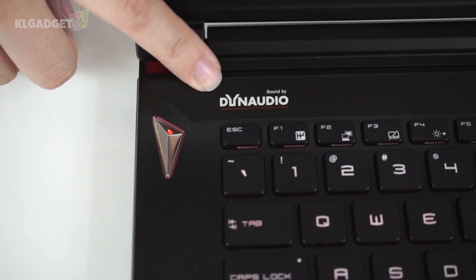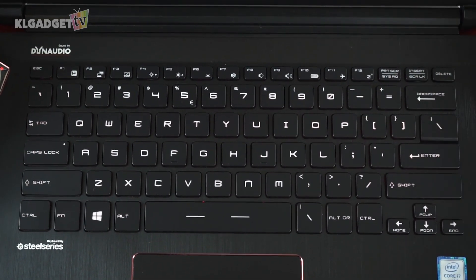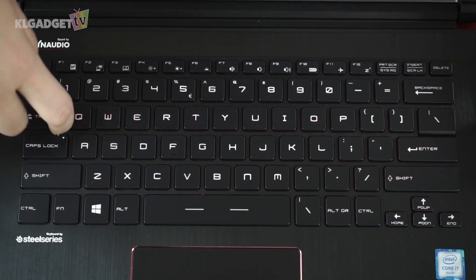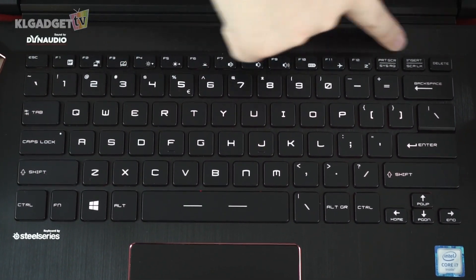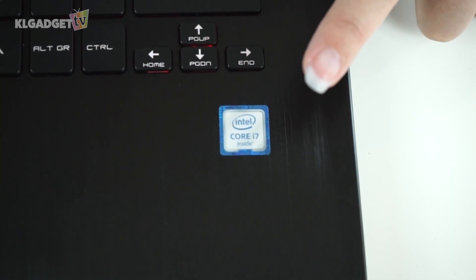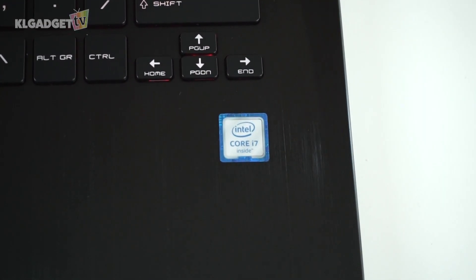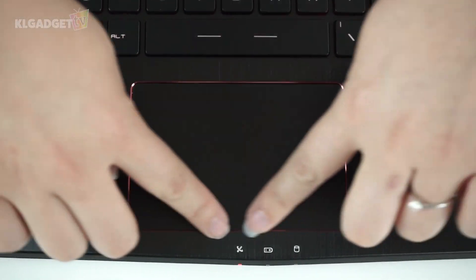The label says 'Sound by Dynaudio', so we can expect some pretty decent audio from this machine. The keyboard is not a full one — the entire numpad section is missing. It is chiclet-styled with adequate gaps between keys, though it feels a little shallow at first touch. It has no macro keys, and it looks like SteelSeries is still in partnership with MSI for its notebook keyboards. A sticker confirms there's an Intel Core i7 inside, which is likely the latest 6th gen CPU from Intel.